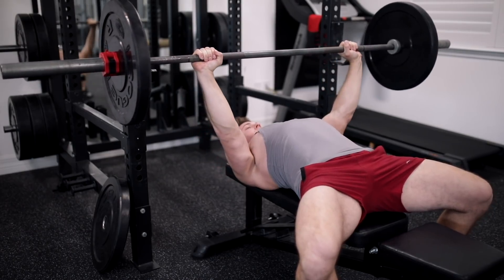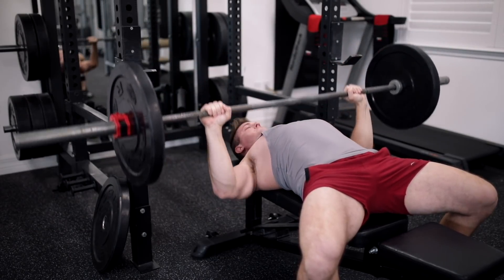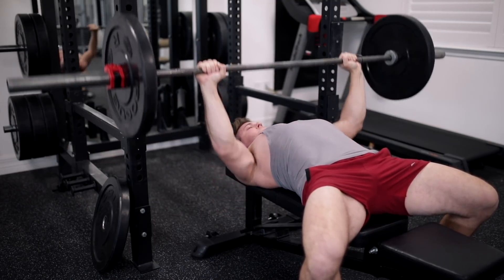So before you even load the barbell with weight — whether flat or incline benching — make sure the bench is positioned correctly so you can easily unrack the barbell without your shoulder position changing. From there it's going to take a bit of time and patience, and you should expect to feel weak as your body learns to push heavier weights through that bottom range of motion you've been skipping. But after about six to eight weeks, I guarantee you'll either be back at your normal working weight or already starting to increase it.